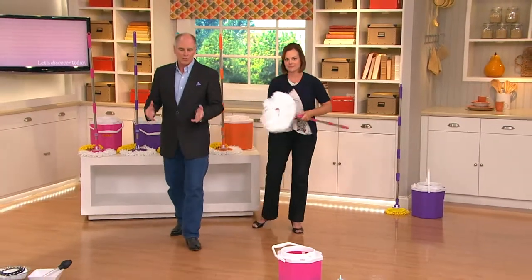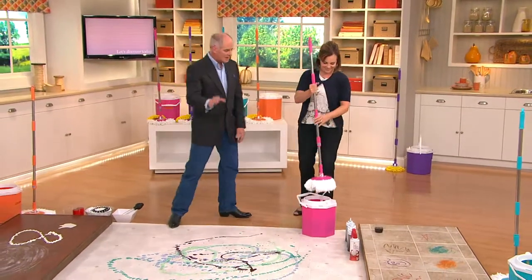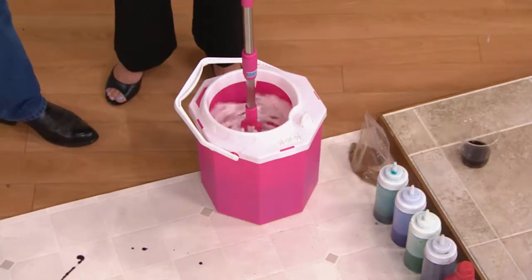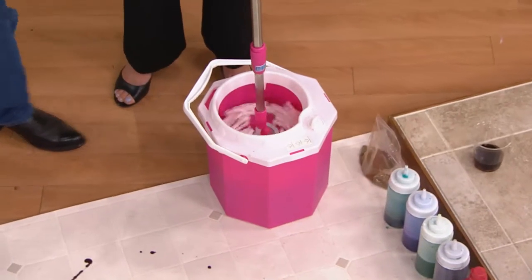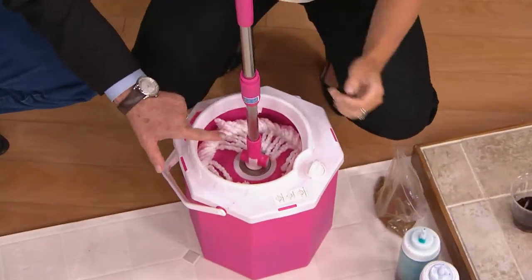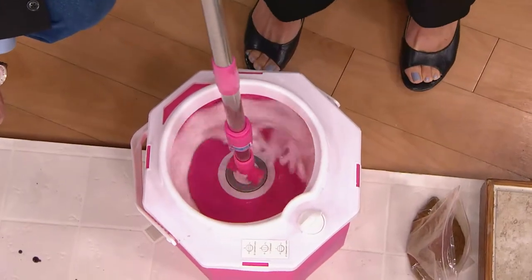Going back to World War II when they used cotton mops to swab decks — the second time you put a mop into a bucket, you're going to spread dirty water around. This is a different bucket. It has a mechanism in it, and just by pushing down on the handle, it spins the mop. You can spin it fast or slow.